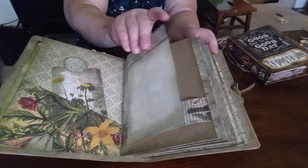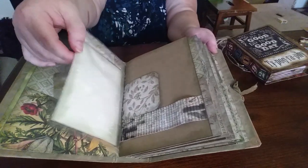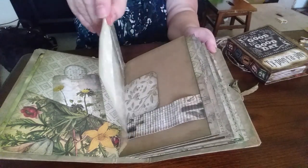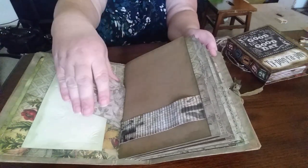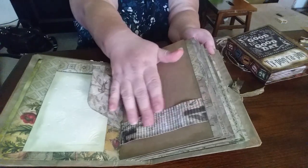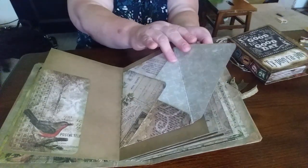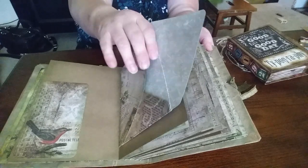We also used some plastic pockets. These actually come out and you can't see it really well but there's some embossing on these. Then these here are just little flip outs that you can put pictures on, of a belly band. In the center of each one of these signatures is actually an envelope where you can tuck things, and that's where your stitching is.